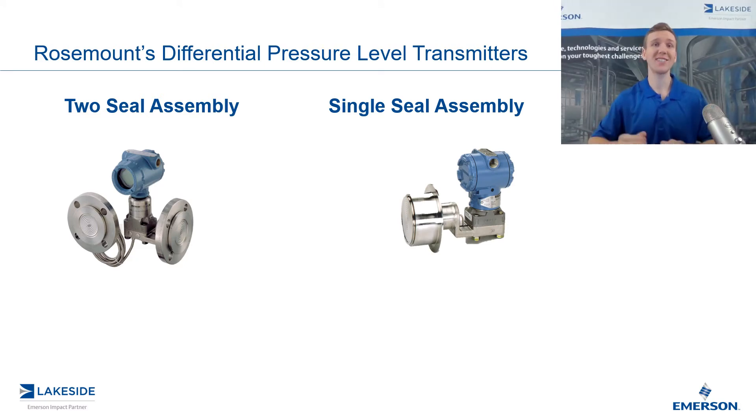The other option is going to be our single seal assembly. This is going to be used in applications where we have vessels which are open to the atmosphere or are not pressurized. The low side of this DP transmitter is exposed to the atmosphere, which will correlate and match what is in the vessel. Therefore, we can eliminate the effect of atmospheric pressure on this DP transmitter.